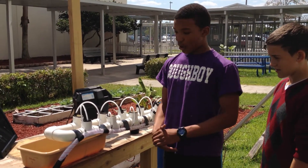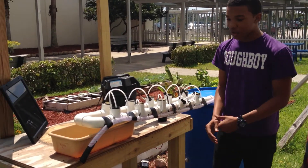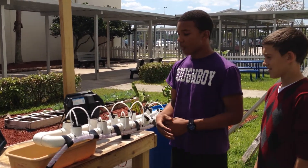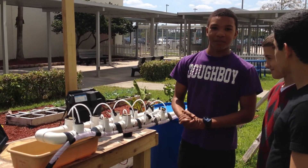The plants are planted using geo sponges, and inside the geo sponges are the seeds. The geo sponges are used to hold the moisture, and I'm going to test it for you.